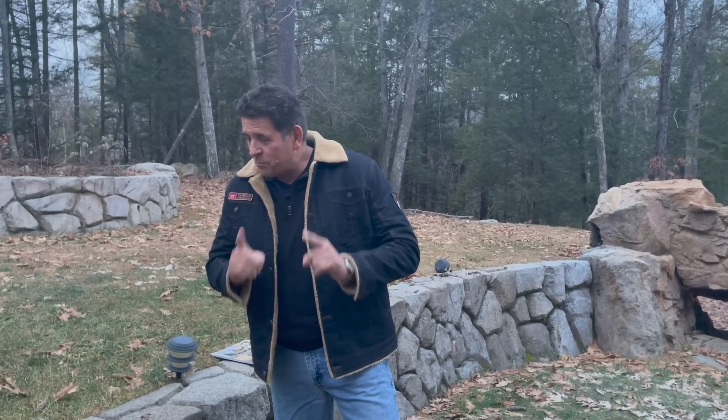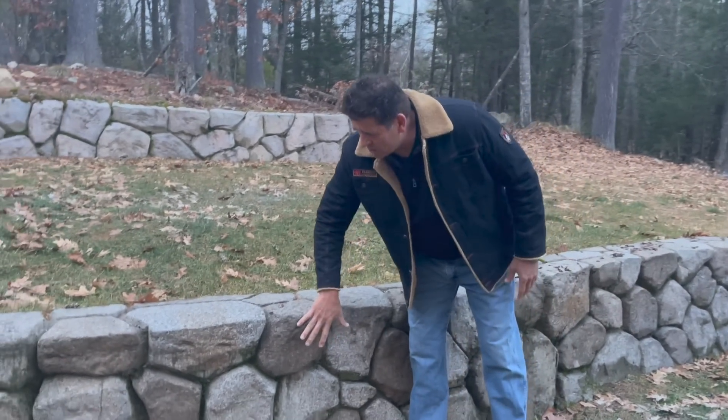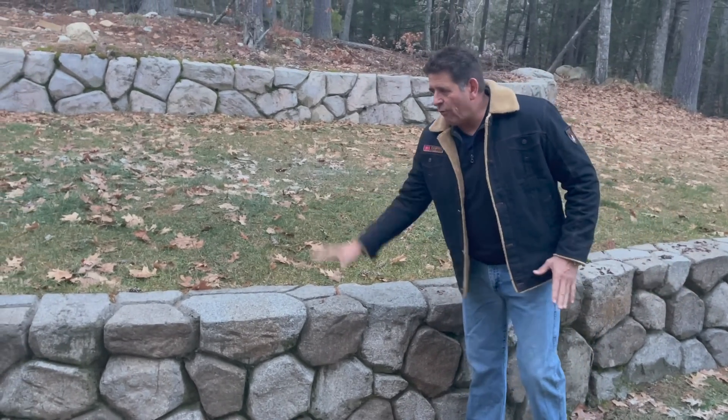Hi, David with LearnCrete Concrete Learning Systems, and I want to show you something that's pretty incredible. See this wall here, this rock wall? It has no rocks — maybe tiny bits of rock — but it's all out of concrete. We carved this all out of concrete, and the best part is we did not use a form. This is a formless wall. Check out how we do that.